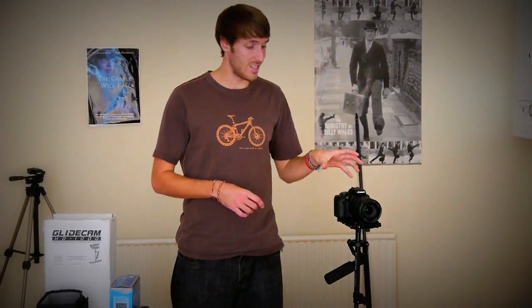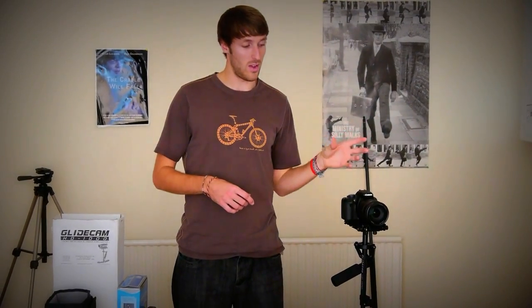Firstly, this is the HD1000 series. There's a 2000 version and a 4000 version. Now this is designed for digital SLRs with a weight up to about 3 pounds, which I think is just over a kilogram.